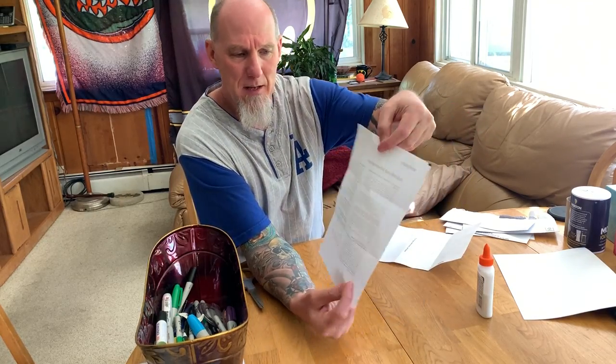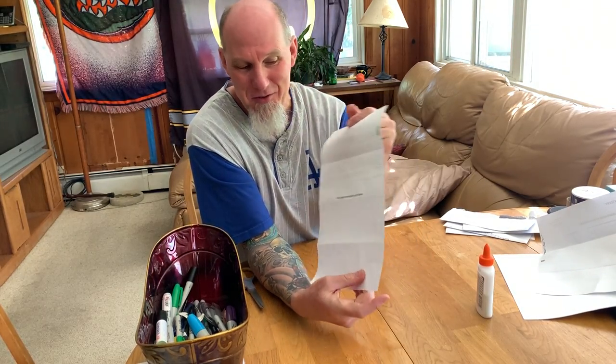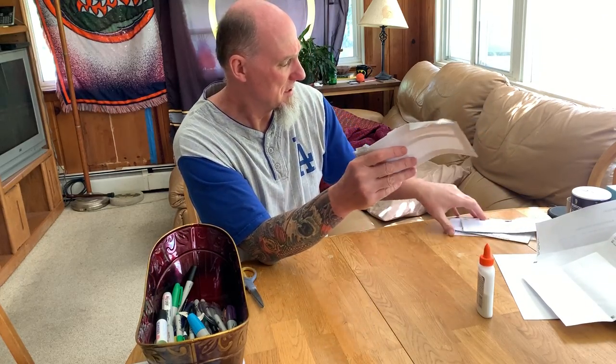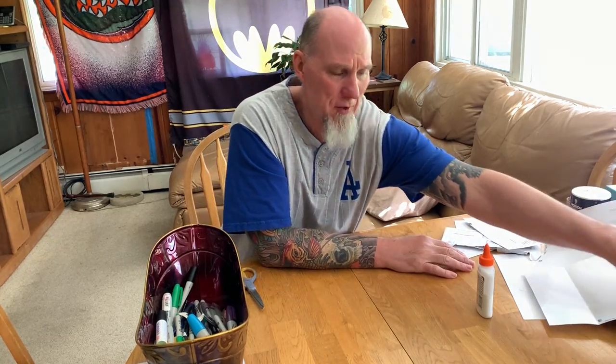Some other things you can use are the backs of bills — sometimes the backs of bills are totally blank, and even when they say 'this page intentionally left blank,' sometimes it's not really, but you can still use it. Cut it in half and use it like that. You can also use envelopes — design your own envelopes. There are lots of places for you to draw.